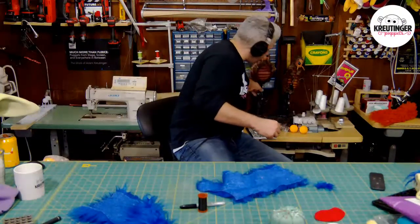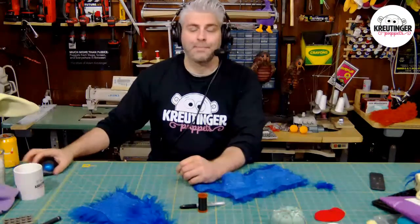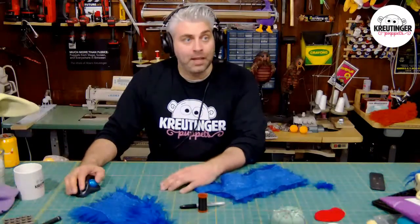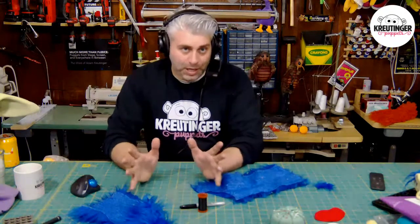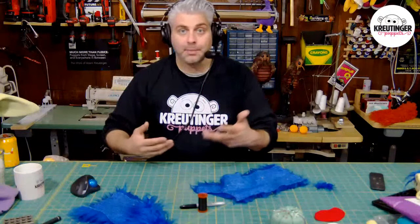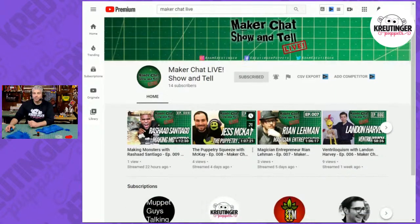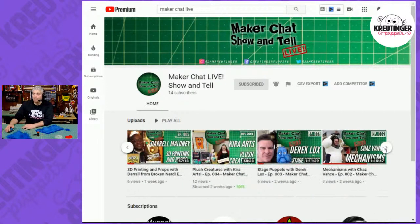Now that I mention the Maker Faire, I actually started another podcast called Maker Chat Show and Tell. It's a live show streamed exclusively through Facebook — go to Crutinger Puppets on Facebook to watch it live and comment in real time. I do put the reruns on YouTube. We've had a lot of cool guests: just yesterday we had Rashad Santiago, the Season 6 champion of the sci-fi show Face Off. We've also talked to Jesse McKay, Landon of Ventriloquism, Ryan Lehman, magician Garrett Thomas, plush maker Daryl Maloney from The Broken Nerd, Chaz, James Kemp, Derek Lux, and Kira Arts.